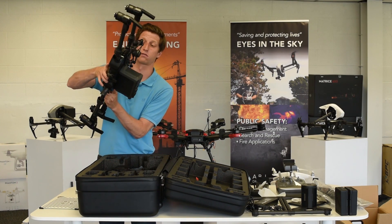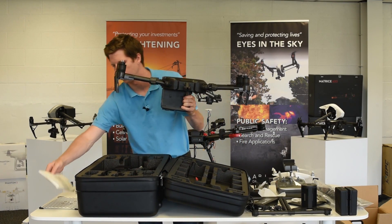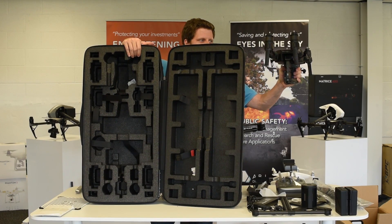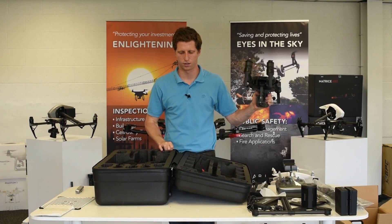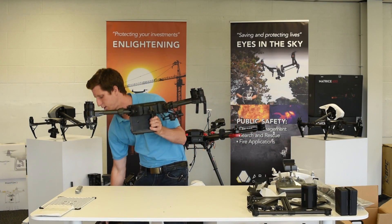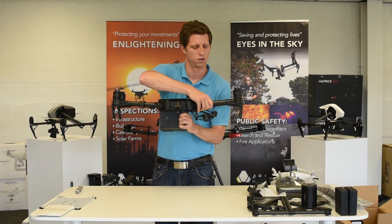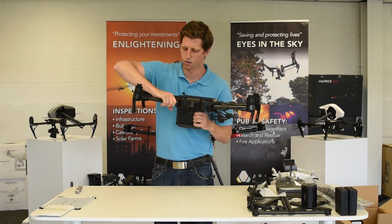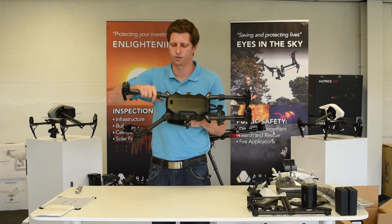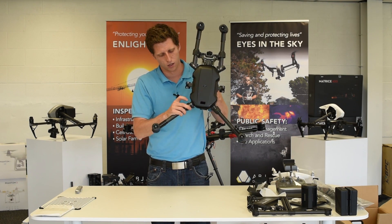Here's the flying platform — it seems surprisingly light. So this is your platform. The props extend like this, and this gets folded over and twisted. You may not be able to see it, but there's a nice little line that shows you it's fully locked into position. There's a little indicator here which we'll show in more detail in a future video — a little indicator that shows you that it's locked.